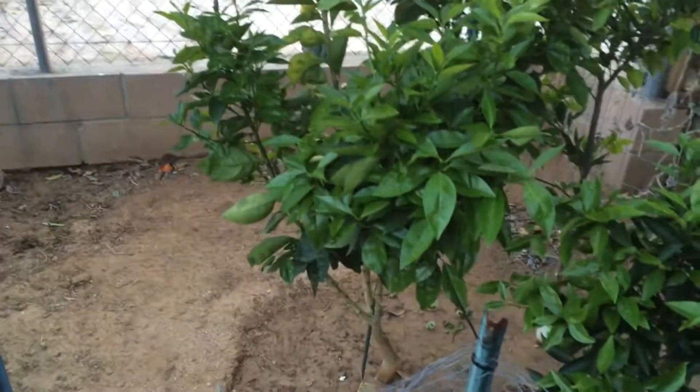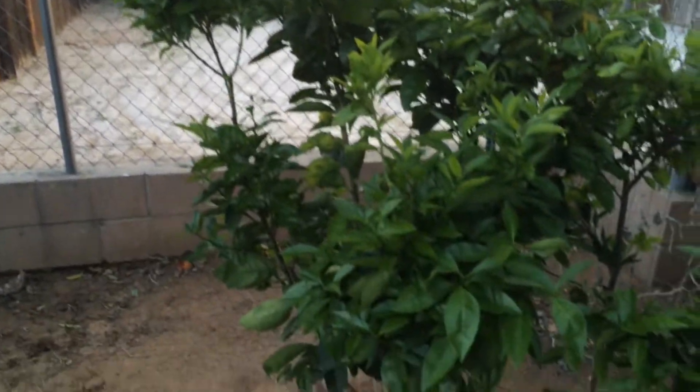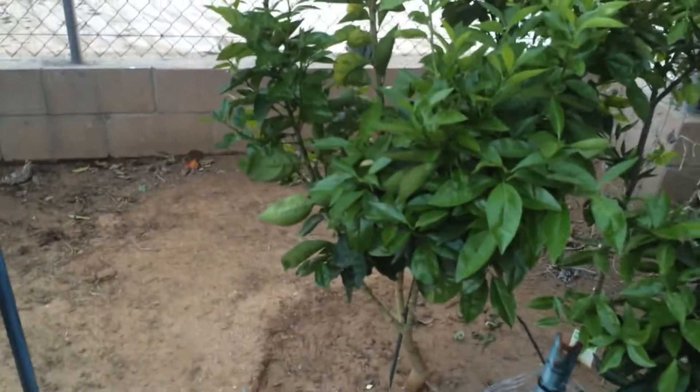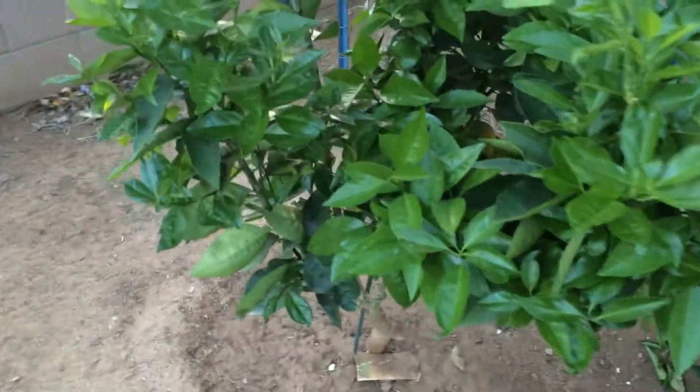In addition to these oranges I also have here a Moro Blood Orange. I haven't gotten any fruit from this tree yet. It was a pretty young tree last year, but hopefully this year I should get some good results from my Moro Blood Orange.